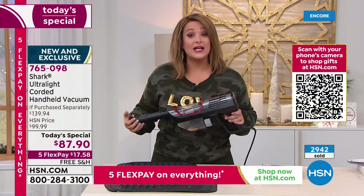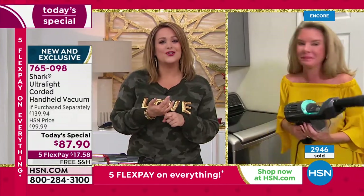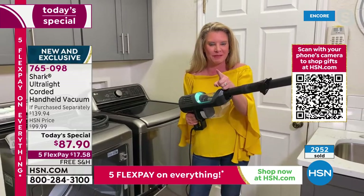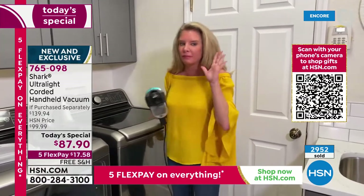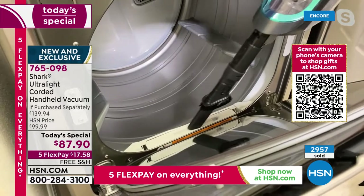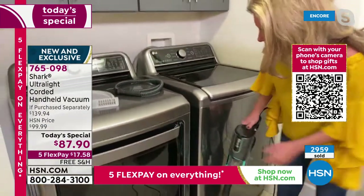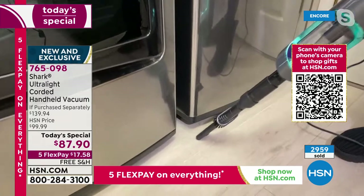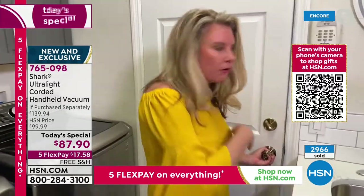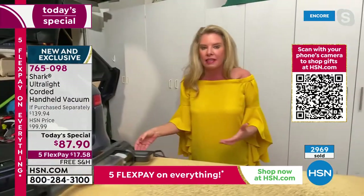The most powerful handheld ever, from a brand that leads in innovation and technology. Tracy confirms: 14-foot cord. She demonstrates cleaning around the washer and dryer — getting underneath, up high, down low — then goes into the garage to show workstation cleanup. One swipe and the mess is gone. This is for everyone maintaining the home and for the people who are messing it up during DIY projects.